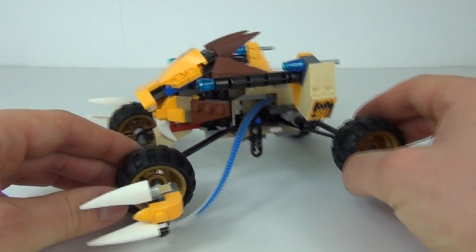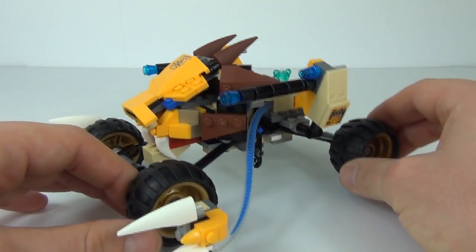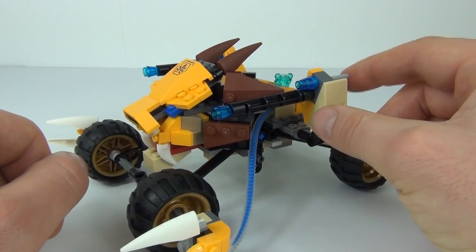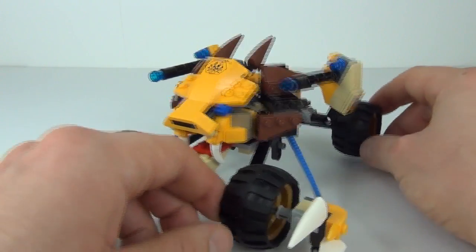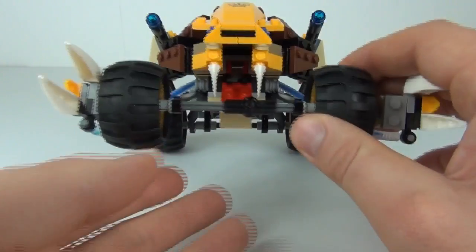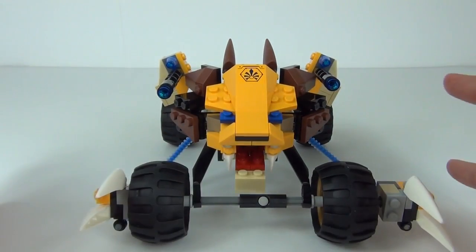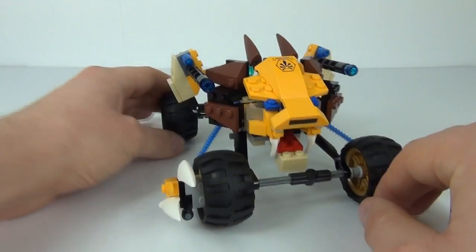Here is your vehicle in this set — we have these Chima hoses running down the side carrying the Chima energy from the crystal at the back. We do have this weapon system as well; you can swivel it 360 degrees. We have these cannons or laser guns on there and a flick missile either side, which is the blue one on the top. There is a sticker application on the front — we have this awesome looking lion's head and the mouth will open and close. We only have teeth on the top with these canine teeth sticking out, and we have these claws to the front which are connected to the Chima hoses running down the side.